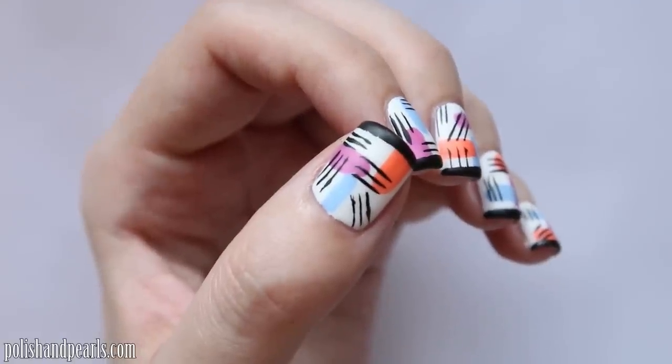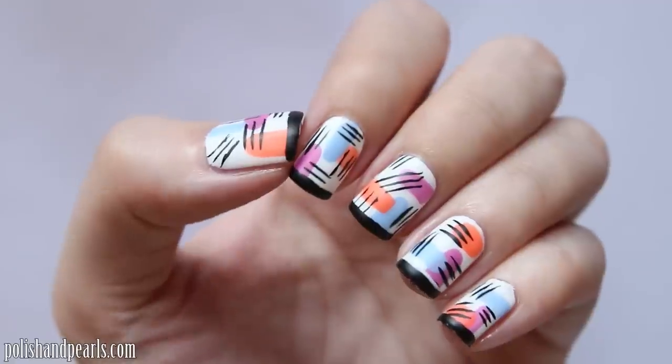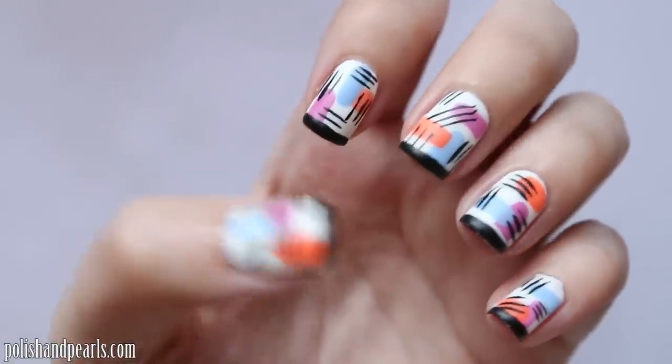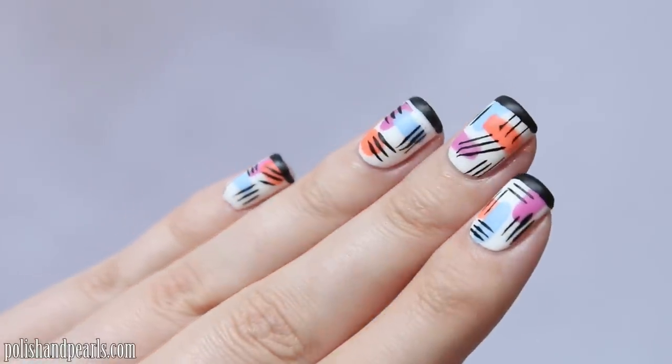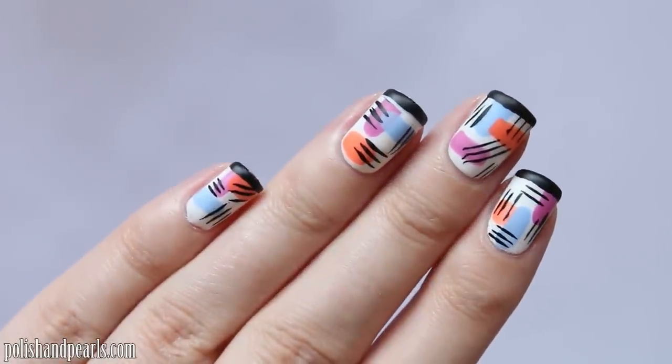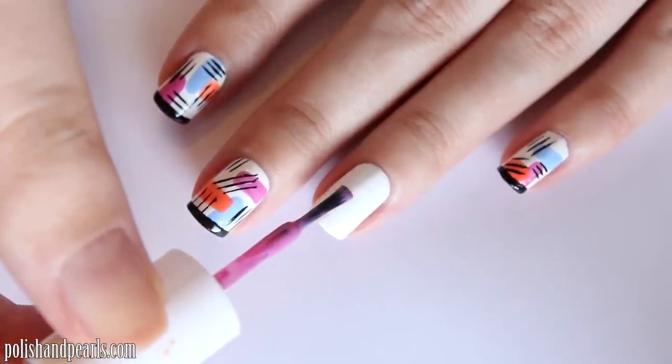Today we are doing a simple abstract matte nail art design. It's so simple to do because you hardly need any nail art tools at all. I hope that you enjoy it — please give it a thumbs up if you do, and let's get started.